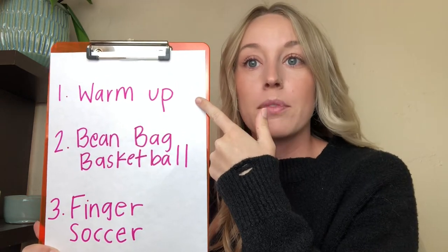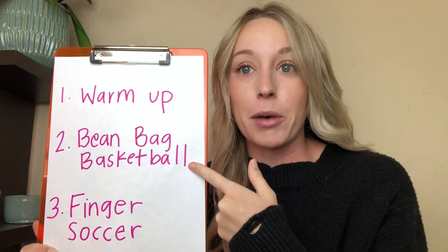Here's a list of today's activities: we are going to start with a warm-up, then we're going to play a game of beanbag basketball, and last we're going to play finger soccer. Okay, let's get started!